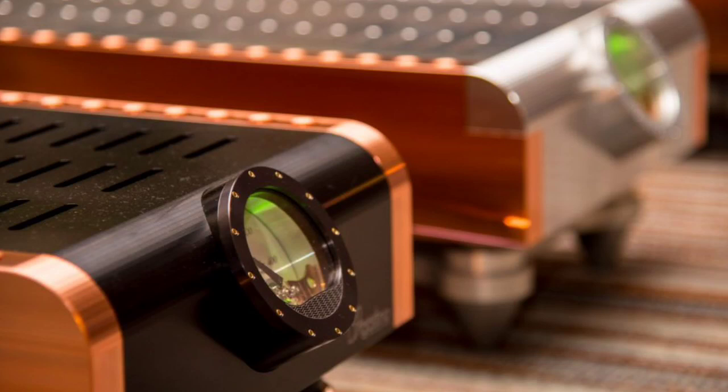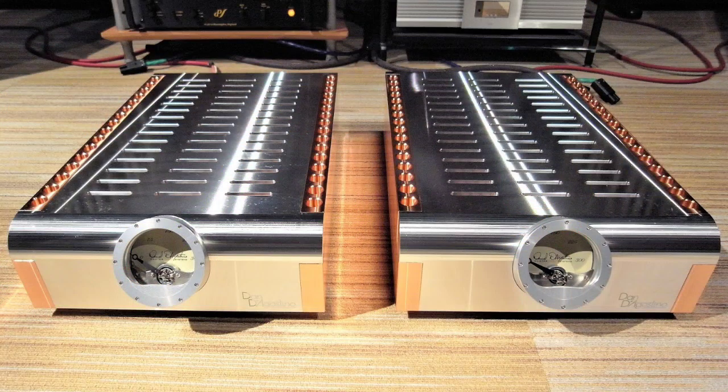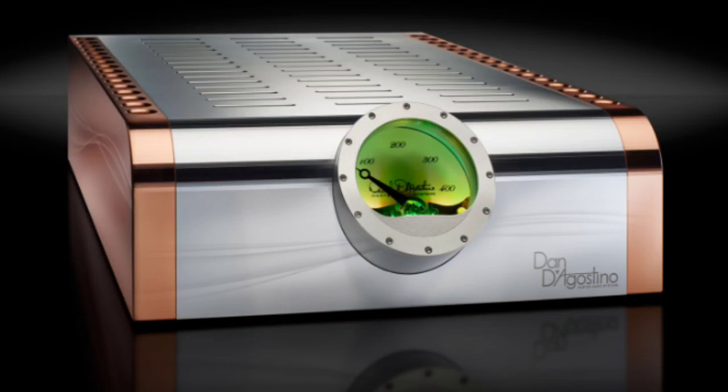This amplifier is for someone who likes smoothness. It's also for someone who's tired of trying a bunch of power cords, XLRs, DACs, speaker cables — you name it — in order to make the component or system sound better. The Momentum is very forgiving in this regard. It sounds really good with just about anything you connect it to. It's very hard to make the Momentum M400 sound bad — it's really an amplifier that's very friendly with the rest of your components.